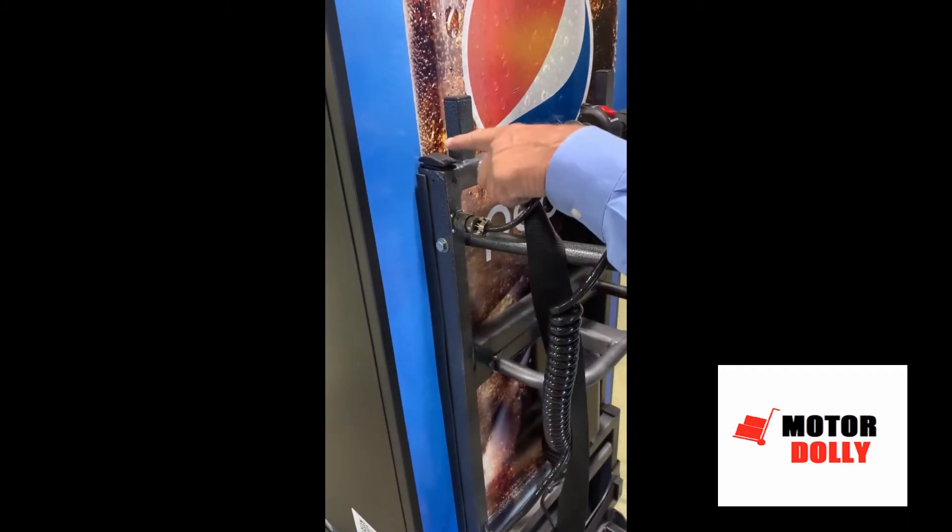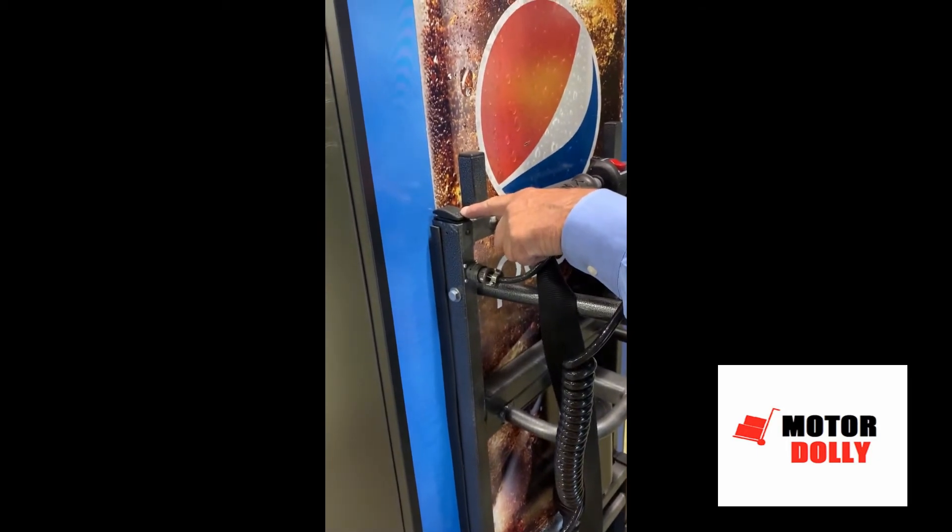Next is our motorcycle-style throttle. With just the touch of a button and the twist of a wrist, you're on your way.